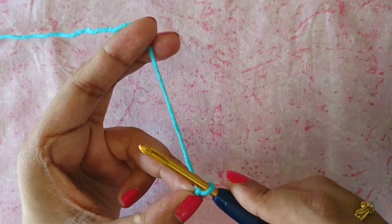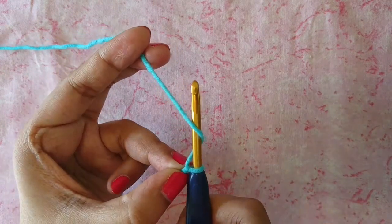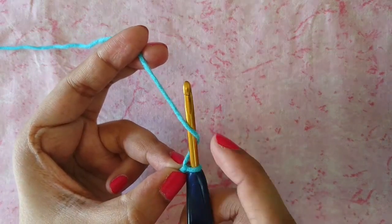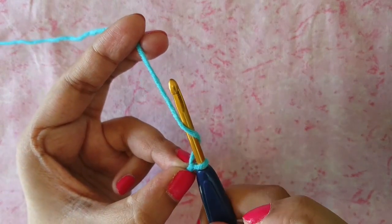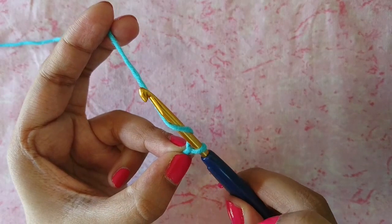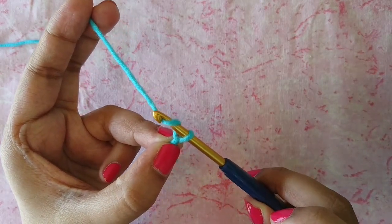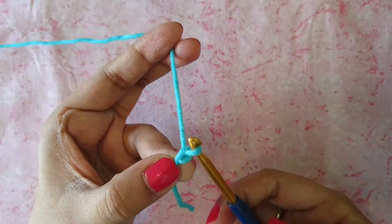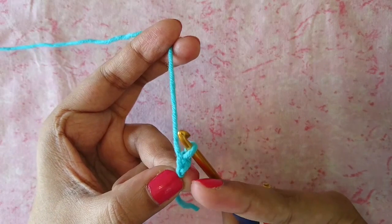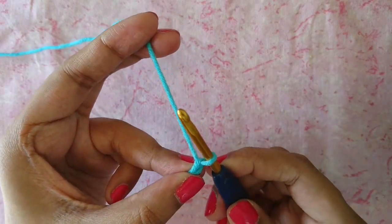Then go behind your yarn from left to right, like so. That makes a sort of twist on your hook — the yarn sort of twists on the hook like this. Then put your hook down, grab your yarn, and pull it through. That is chain one right there.